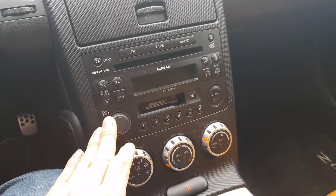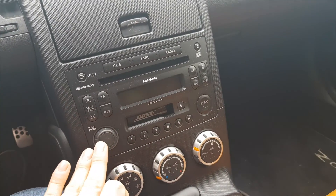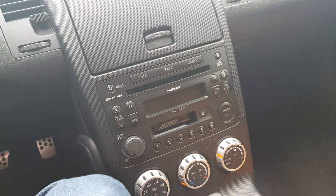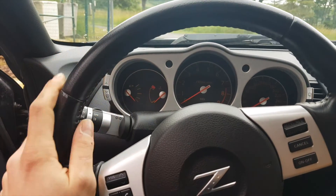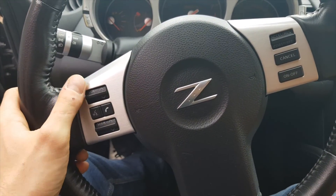C'est bien qu'il l'a laissé d'origine. Mais c'est vrai qu'en 2008, sachant que les japonais étaient les premiers à mettre sur le marché les CD-ROM avec Sony, je ne sais pas pourquoi. Bon, c'était comme ça à l'époque. Le volant de la 350Z normal — il y avait déjà pas mal d'options pour l'époque.